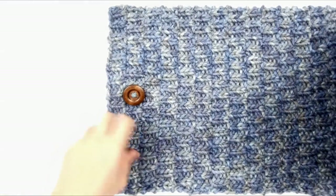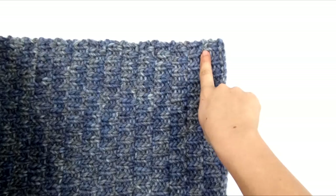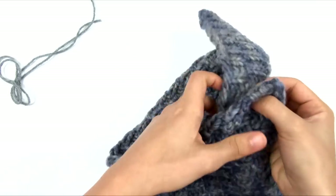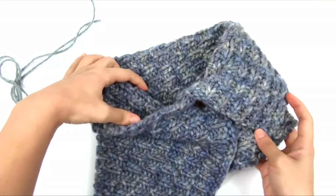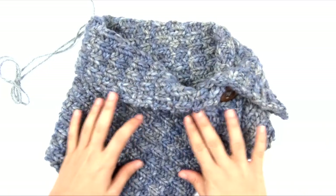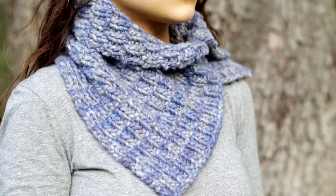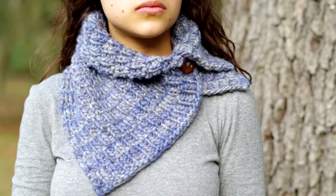Here's what our cowl looks like: at one end we have a button in the center, and at the other end we have a buttonhole at one corner. We fold it down on the diagonal, wrap it around the neck, and button it through the buttonhole — it will fold like this around the neck. I hope you've enjoyed this video. If you liked it, please give it a thumbs up. Let me know how it turns out in the comments below, and don't forget to subscribe and click the little bell to be notified of new videos. Thanks for watching!